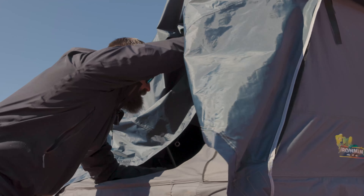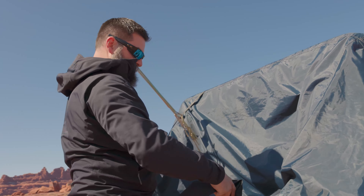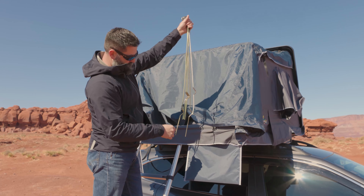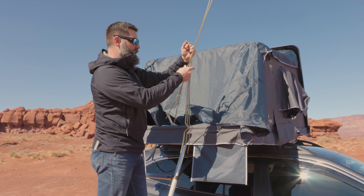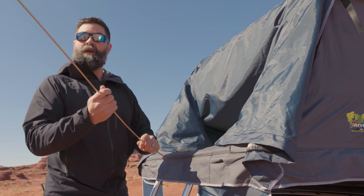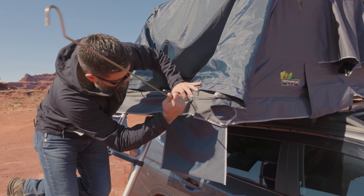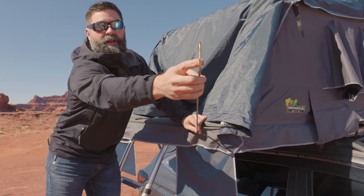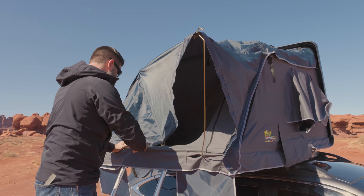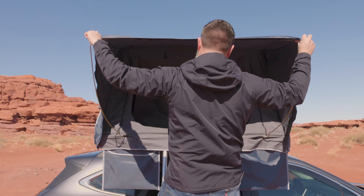Your included window rods and hardware are inside the tent — reach in and find the black bag. Pull these out and save the bag for later. When you grab your window rods, you're going to have two long ones and four short ones. Grab the long ones and set the short ones back in the tent. You'll need the long ones for the outside rainfly at the entrance. There's a split in the fabric with a hole — feed the window rod in, grab all the way out on the end, gently bend it back, and hook it through the outer grommet. Same thing on the other side: through the fabric, into the mounting hole, find the outer grommet. That is open.